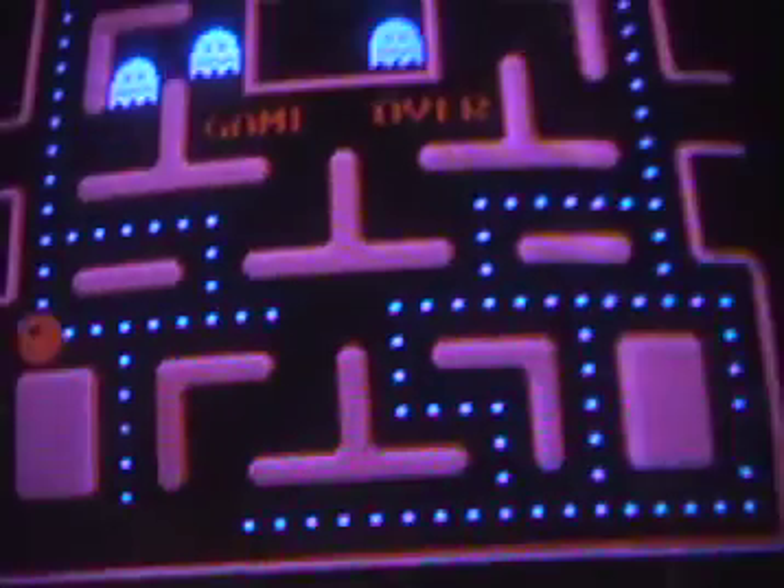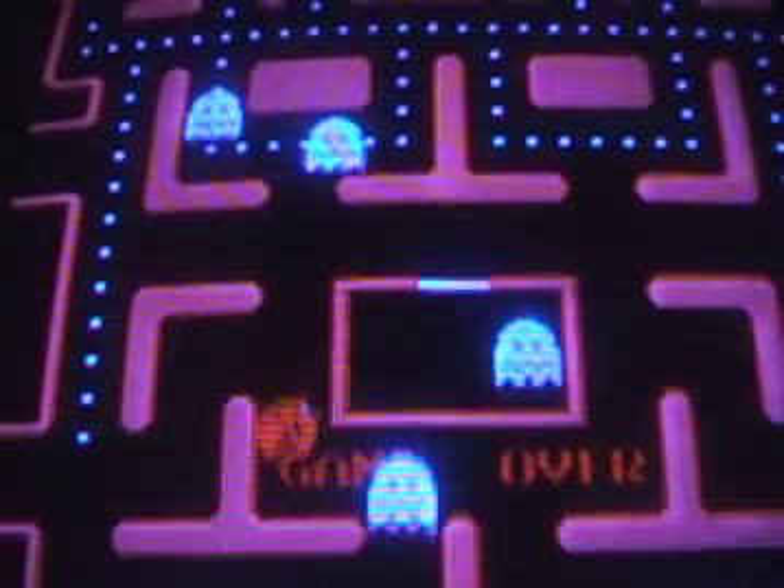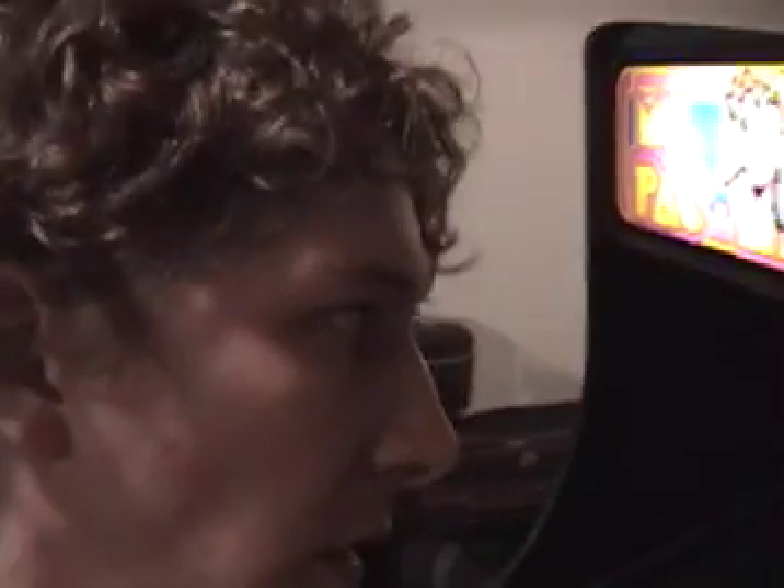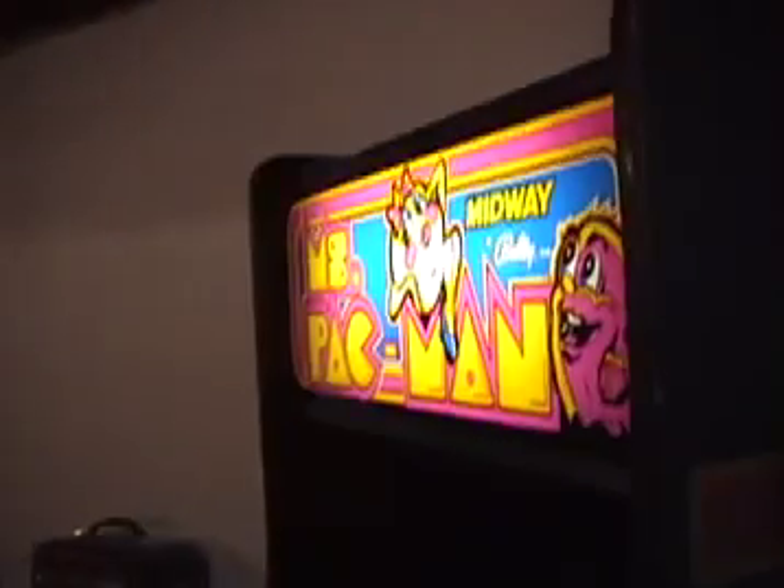Ms. Pac-Man actually looks red and the ghosts are not totally the right color either, but I'll probably just have to go in and fix them all a little bit. Since I was having some trouble with the colors, I decided to start taking it apart a little bit. I thought you guys have probably never seen the inside of a video game, so why not give you a look inside an old game like Ms. Pac-Man.